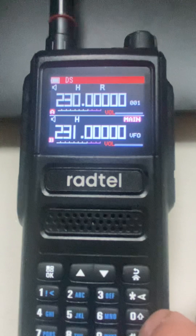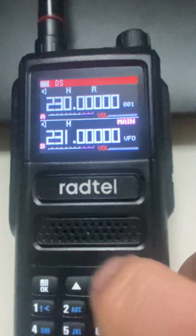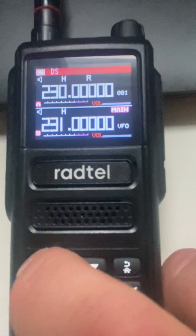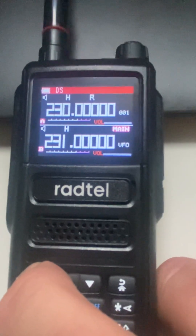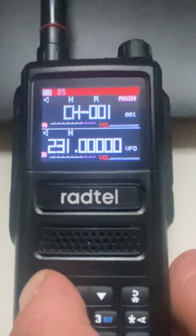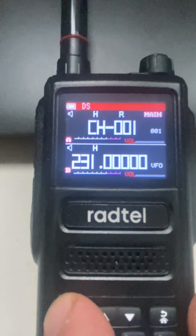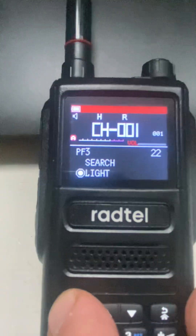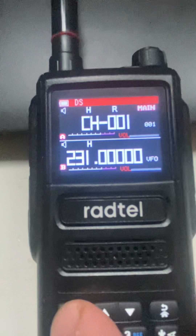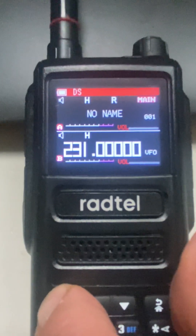There's also something with the OK button — if you press and hold it in VFO or channel mode, it cycles through some options. I haven't quite figured out exactly what all of these do, but each hold of the OK button changes the options displayed.